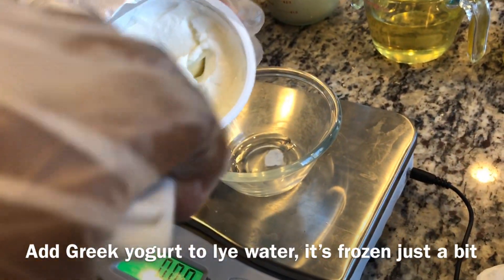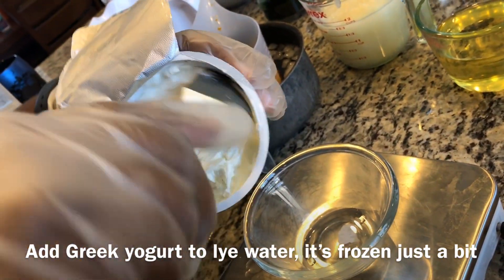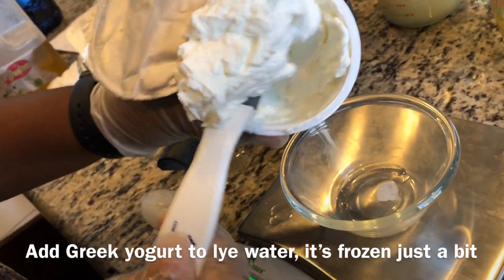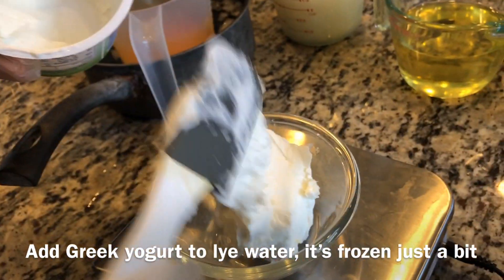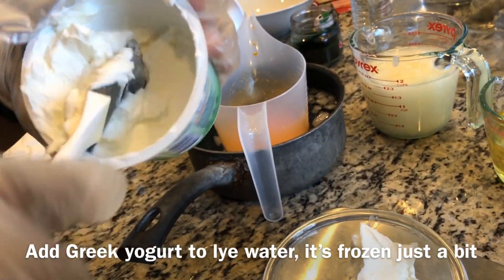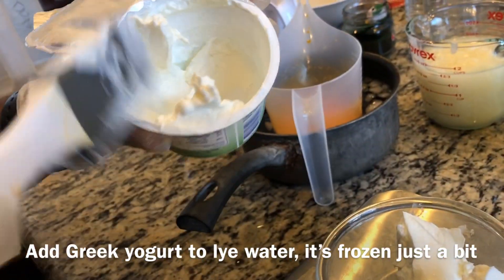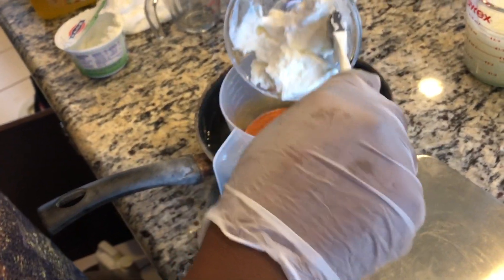Next we will add in our Greek yogurt. I've put it in the freezer just for a little bit to get it cold, which also helps bring down the temperature of the lye water. Now we will add the Greek yogurt into our lye water.